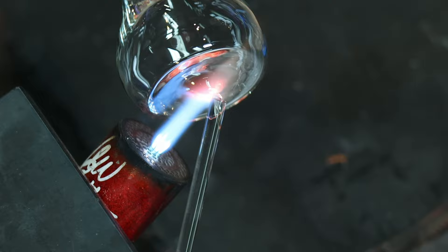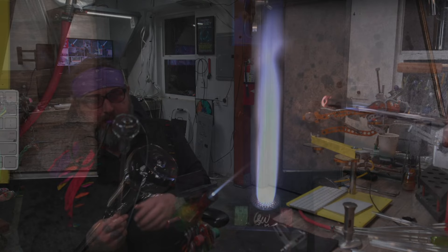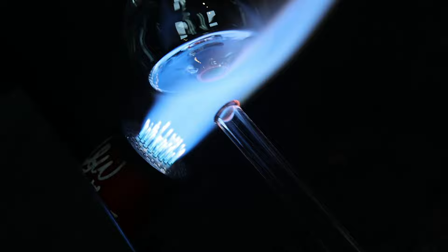I'm blowing a hole on the bottom, opening that up with my seven millimeter punty, then attaching a blow tube — a 12 millimeter blow tube. This will help set up the shape. I open it up with my reamer, flare it open, and connect it.